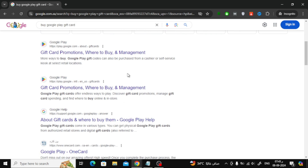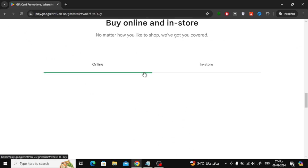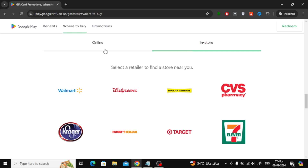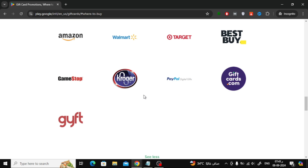For example, if you visit the official Google Play gift card website, they provide a list of trusted online retailers in your country where you can buy the cards. The great thing about this is that these stores often offer cards at low prices with no extra fees. Here in the U.S., these are the certified retailers, but keep in mind this list may change depending on the country you're in.